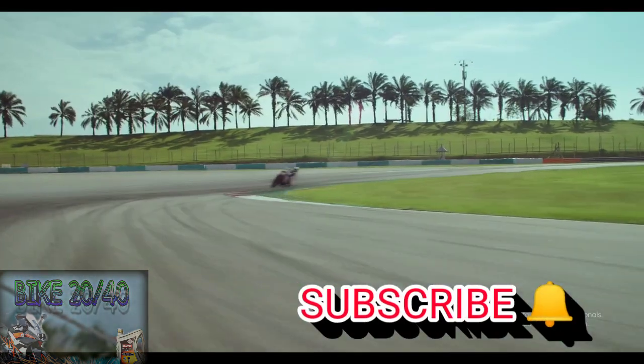So you can see that this video — subscribe to our channel and press the bell icon if you want to get new videos.